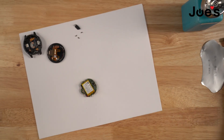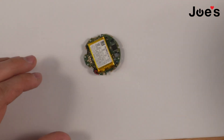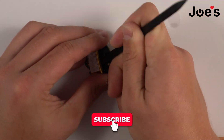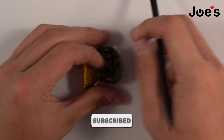Next what we're going to do is grab our black plastic spudger, apply a little bit of alcohol, and pry the battery out of its location. There we go.